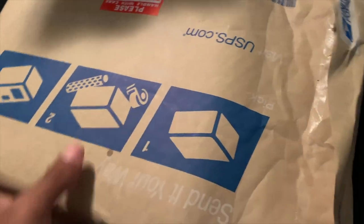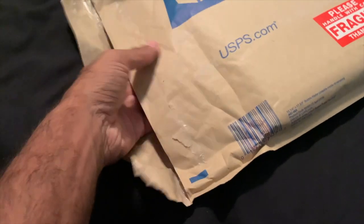Boom, y'all see it right here. For privacy purposes I'm not going to show the address, but I'm actually going to open this on video. Let me see if I can do this with one hand.